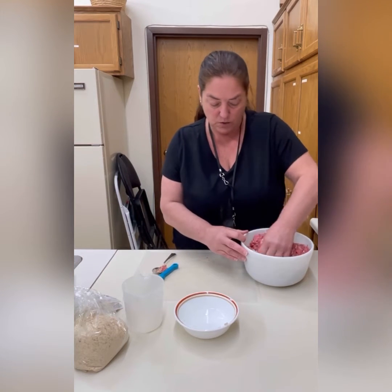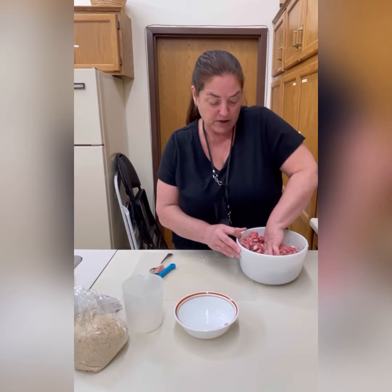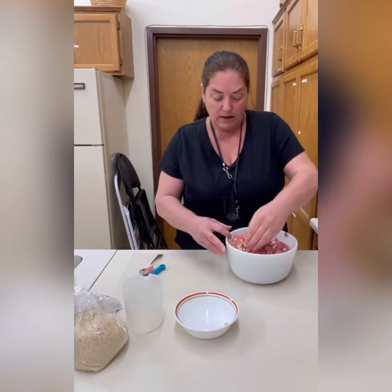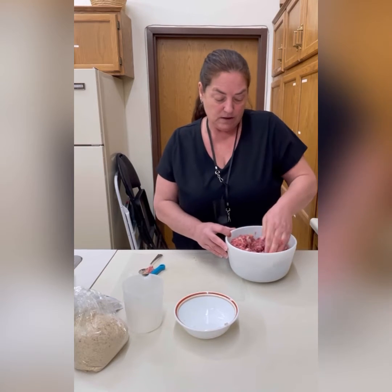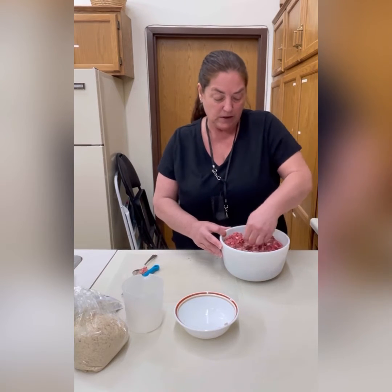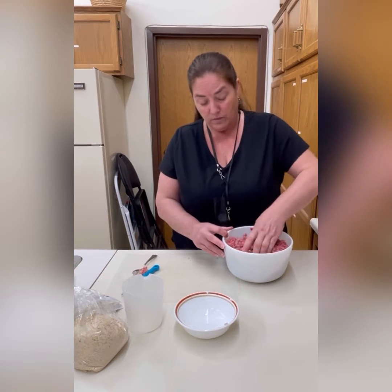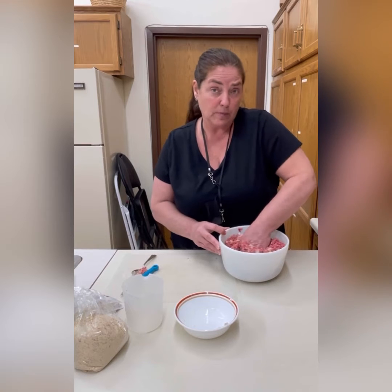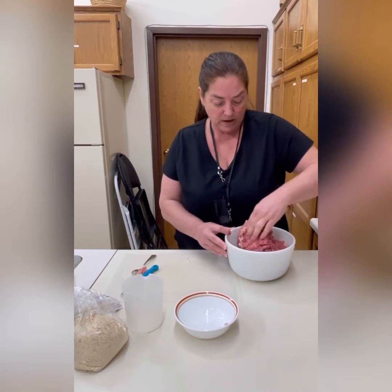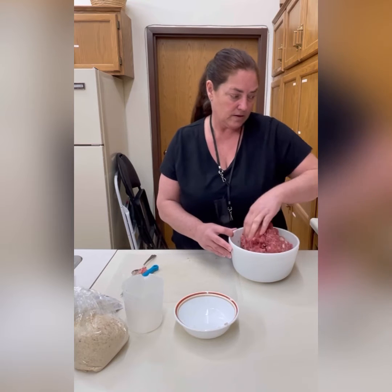I'm going to put these out onto my mat. As you do your ball formation, you can do them in small balls about the size of a golf ball — some people like them a little bigger. I'm going to do them about golf ball size, maybe a touch bigger, then put them into the pan to brown. You don't have to cook them thoroughly first because they'll finish cooking in the sauce.